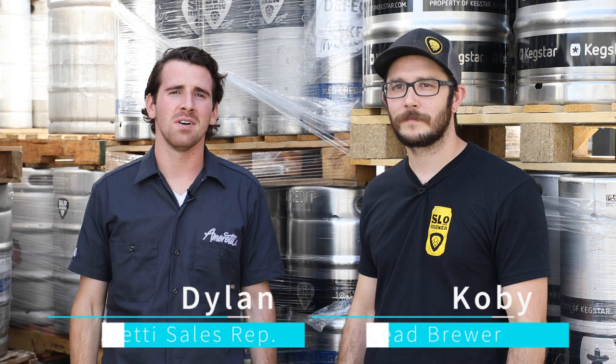Hey guys, it's Dylan. I'm here with Kobe, the lead brewer of Slow Brew in San Luis Obispo. We just finished shooting our production scale video with the Blood Orange Craft Puree. We're going to be doing a little bit of Q&A with Kobe, get some insight and info, and get some answers to the questions that we get all the time at Amoretti.